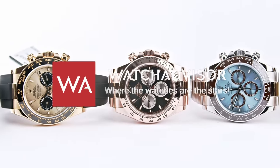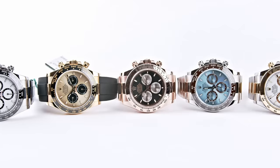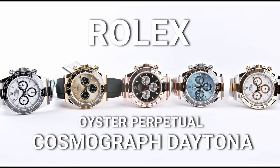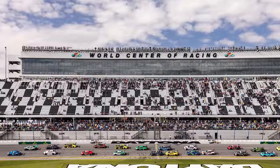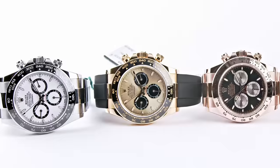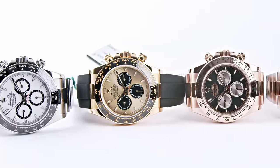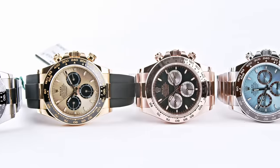Welcome, or welcome back, to Watch Advisor on YouTube, where the watches are the stars. On your screen you see the Rolex Cosmograph Daytona, and this watch is celebrating its 60th anniversary this year. Happy birthday! Time rushes so quickly. Rolex just wanted to sell a good chronograph for timing sports activities or races, and then all of a sudden this became the most iconic and most sought-after watch on the market.